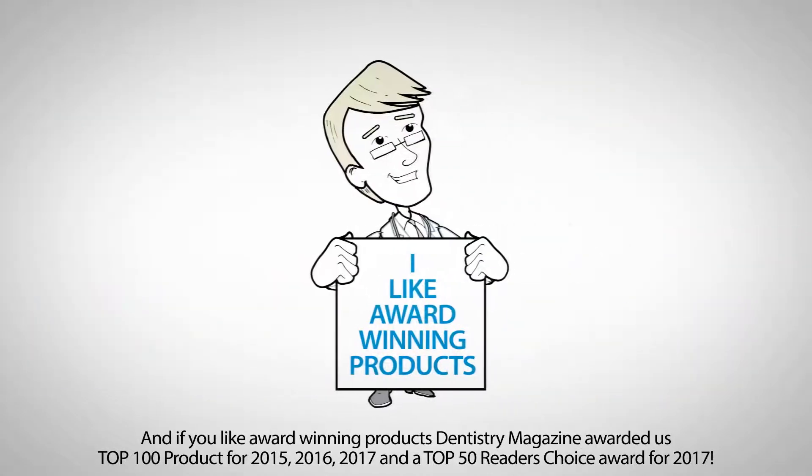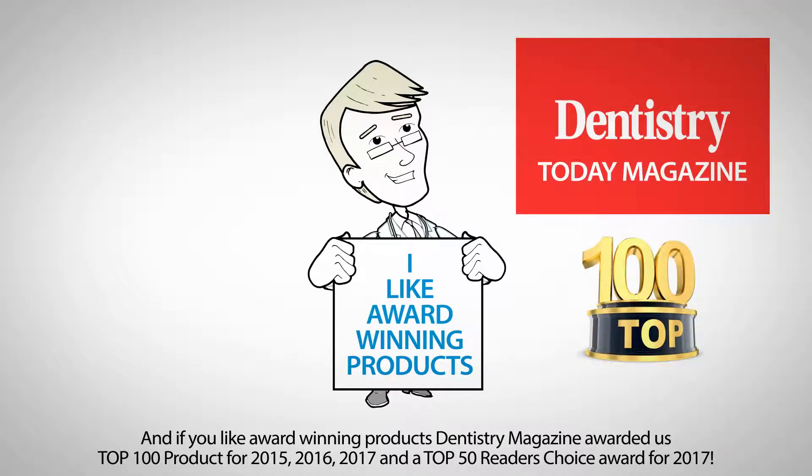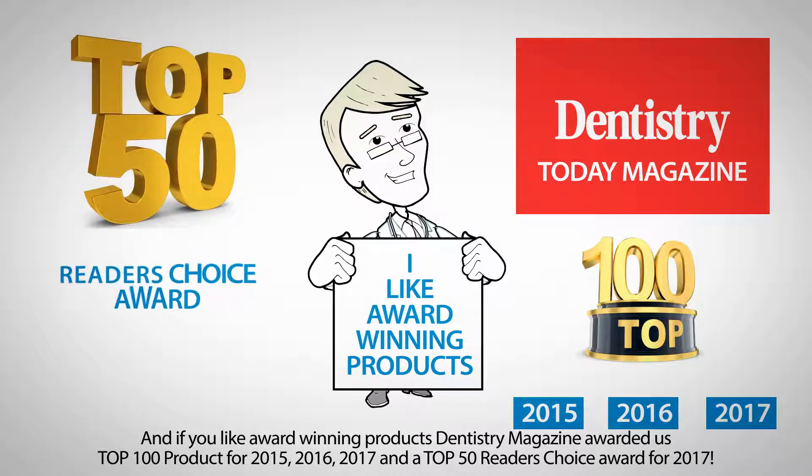And if you like award-winning products, Dentistry Magazine awarded us Top 100 product for 2015, 2016, 2017, and a Top 50 Reader's Choice Award for 2017.